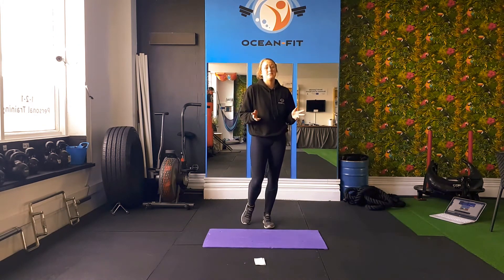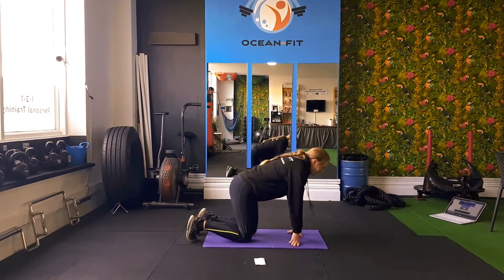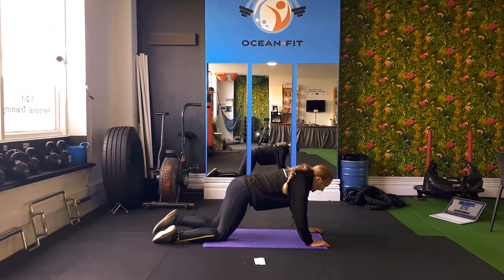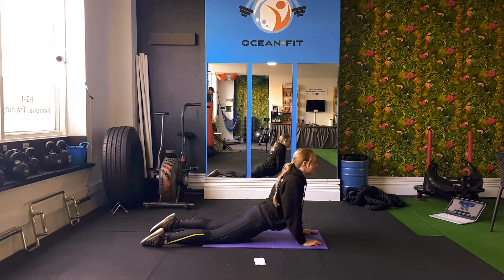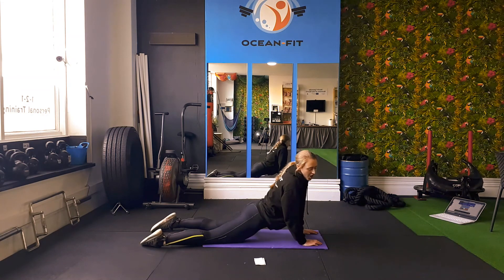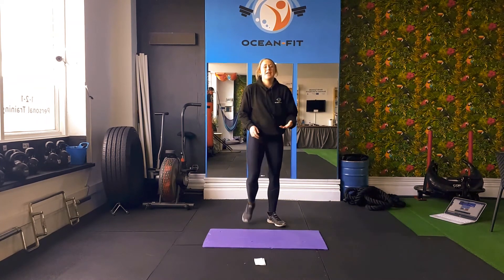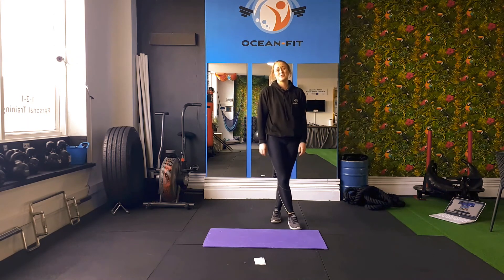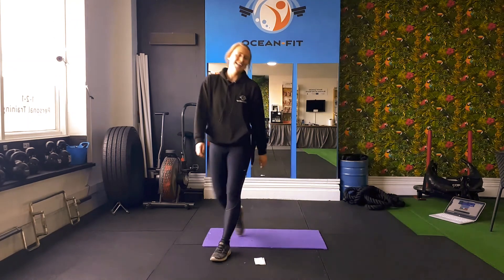After all workouts, it is really important to stretch. For our core work, it's important that we stretch our lower back. A really good one: lie down like so, keep your hips pressing to the ground and extend up. You should feel a nice stretch on your lower back. Hold it for around 20 seconds — that would be ideal. Thank you so much for watching, please subscribe and hopefully I will see you guys soon.